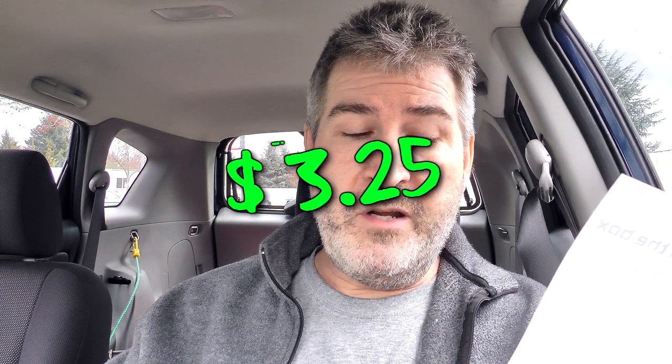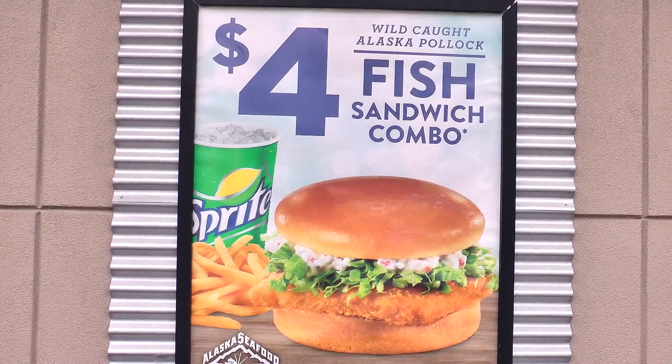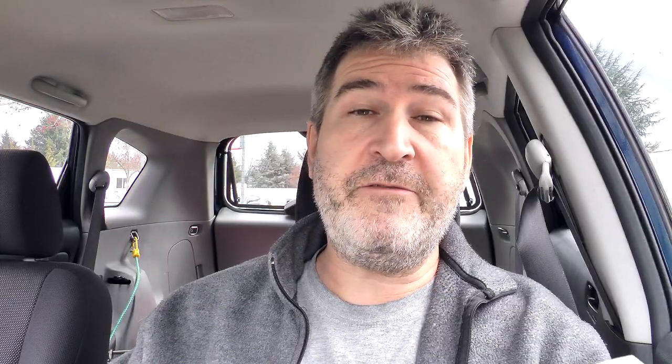The damage on the Jack in the Box fish sandwich was $3.25. You can also get it in a value meal that comes with a drink and fries for $4 — so for 75 cents more you can get a drink and fries with that. If you're looking for a value, and we're all looking for a value, that would be the way to go.